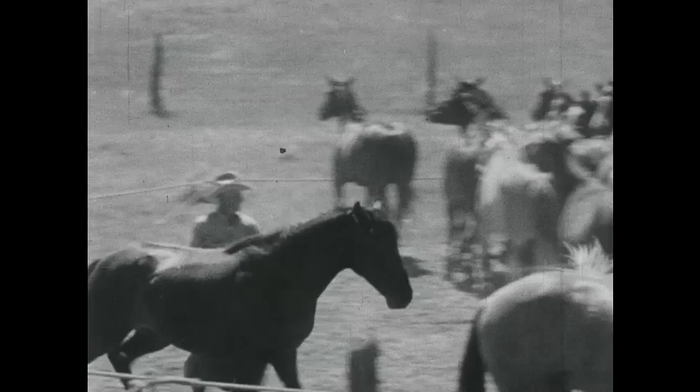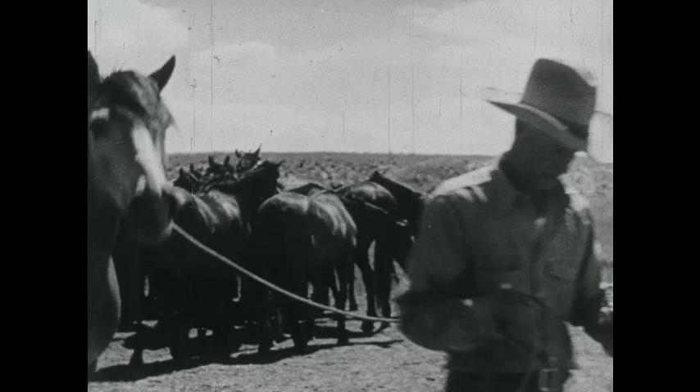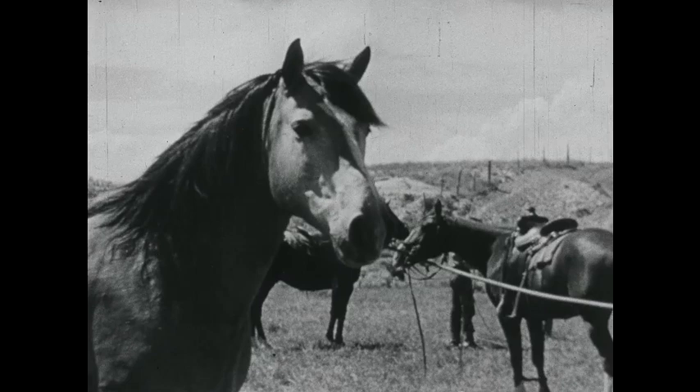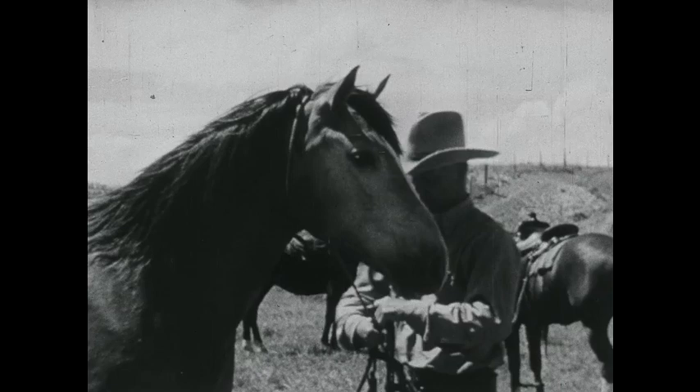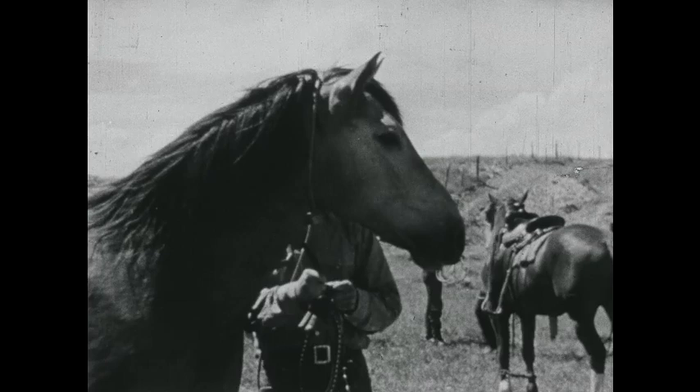It takes a lot of hands at roundup too. Out at daybreak, breakfast at the chuck wagon, and then get the horses in. Get a rope on the first pony in your string, and saddle up for the morning's work. The man's got to be able to take it all day, but he'll wear out a couple of horses.